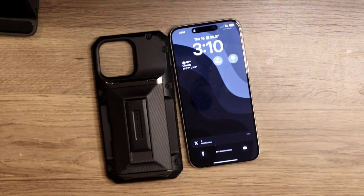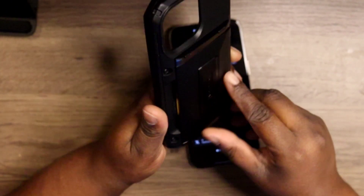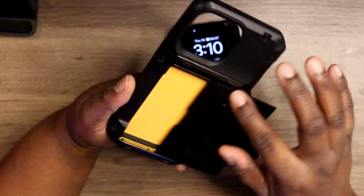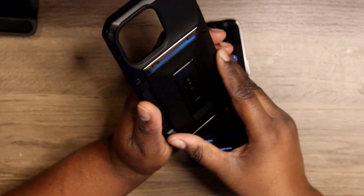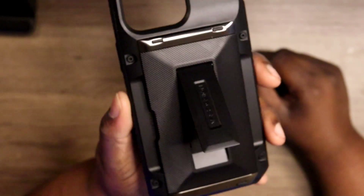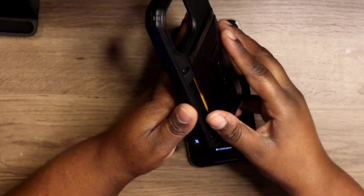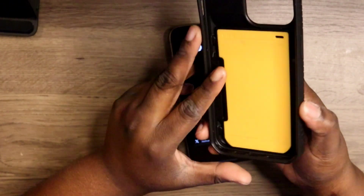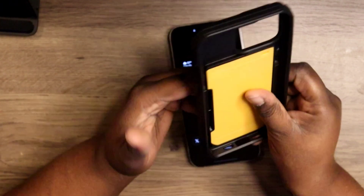We're going to open it up and take a look around. Pretty much this is what the outside and the back of the case looks like. It does allow access to a card holder, and it also doubles as a kickstand, which is very nice to have. I believe you can hold up to two cards.